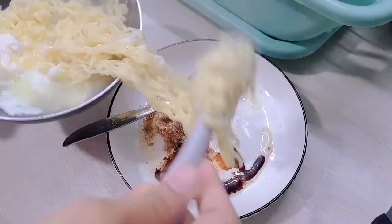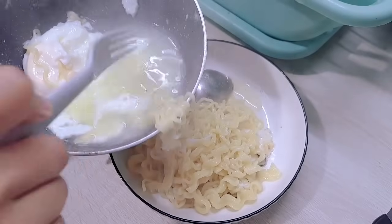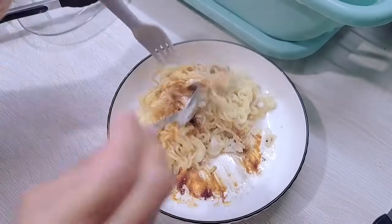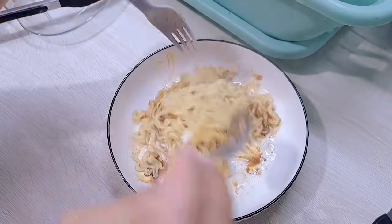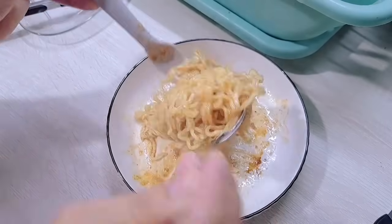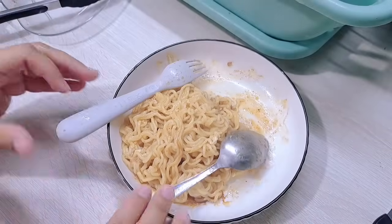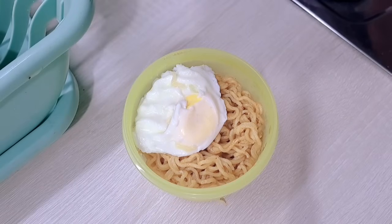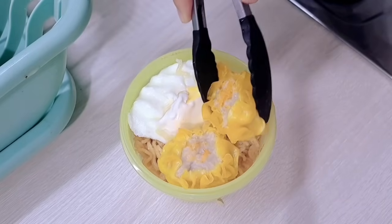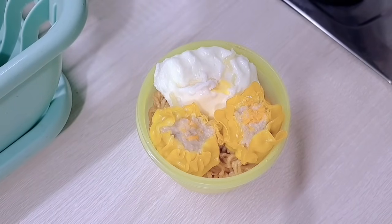Untuk hari ini emang aku lagi banyak banget kerjaan teman-teman, jadi aku buatin yang simple-simple aja untuk bekal sama buat sarapan. Ditambah aku juga bingung banget udah mulai kehabisan akal untuk bekalnya kakak. Semalam tuh aku udah muter otak untuk bekal anak-anak. Jadi yaudah mie instan aja, dan di bagian bawahnya udah aku kasih nasi karena kakak minta dibawain nasi juga.